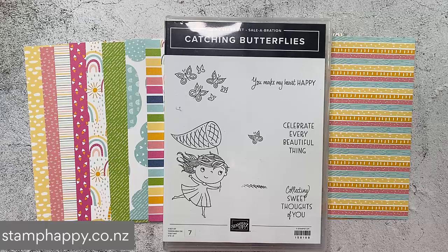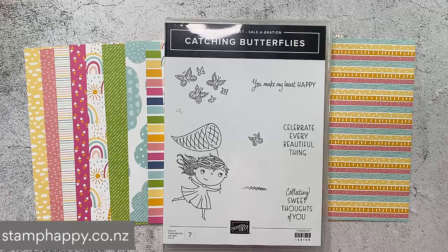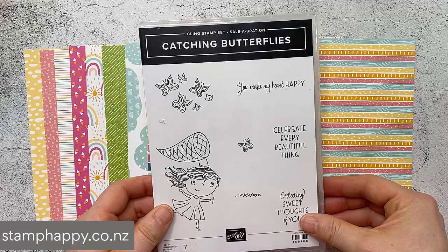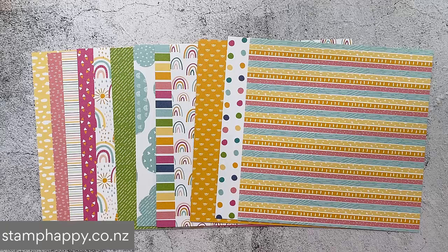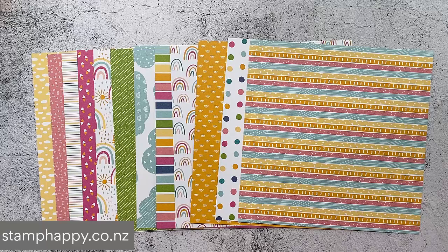So this is the Catching Butterflies stamp set, and this is a celebration gift. It is free with a $110 purchase, and that's in New Zealand dollars - it may be different if you're watching from another country. This stamp set is available through the 16th of March here in the South Pacific, and I believe it's the 28th of February in other parts of the world. I also wanted to show you the Sunshine and Rainbow 6x6 paper - these are also a celebration gift.